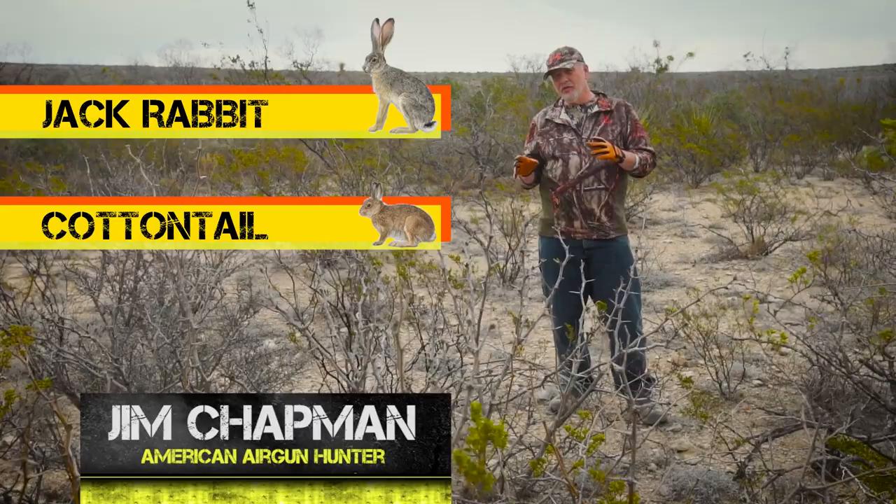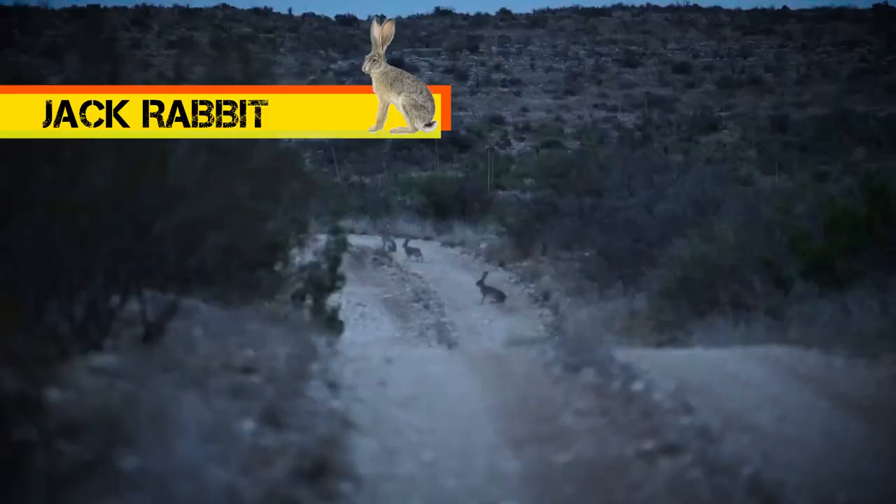This week on American Air Gutter, we're in South Texas. We're out hunting rabbits — jackrabbits specifically. There are cottontails here too, but we're going to go after the big jacks. They go up to 11 pounds.